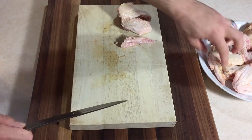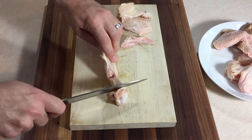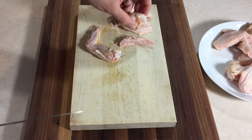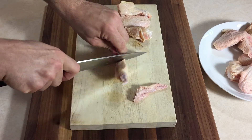Cut right through the drumette and the wingette, find that socket and slide your knife right through. Make sure you find that cartilage — that's what makes it so easy, you're cutting through the cartilage.